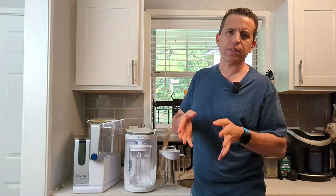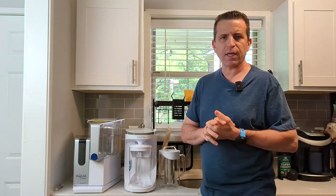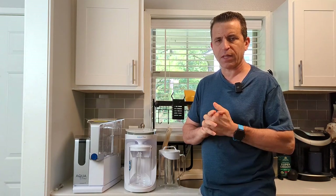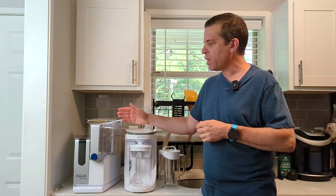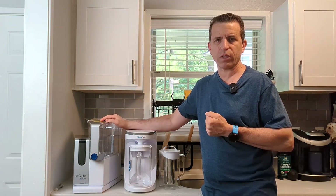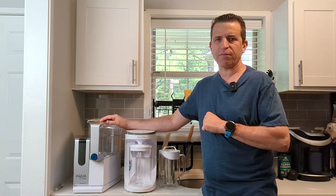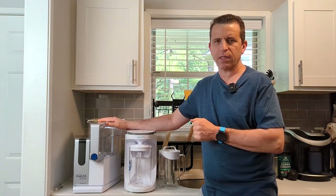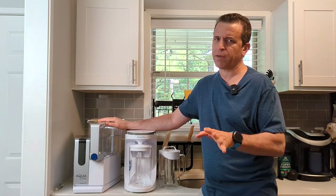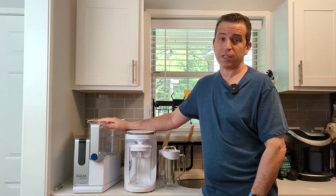Now, to take advantage of the sale, this is through my referral link only — it's not available if you go directly to the website. I will put that referral link as well as my link to the video reviewing both units, so you can see which one works best for you. If you have any questions, let me know. Once the September 27th sale ends, I'll put an update, but you can check the website for other current promotions. It's a great time to save up to $150 on one of the AquaTru reverse osmosis systems.